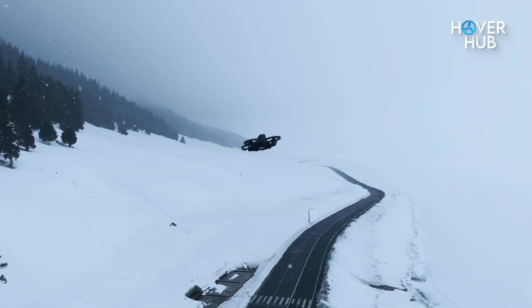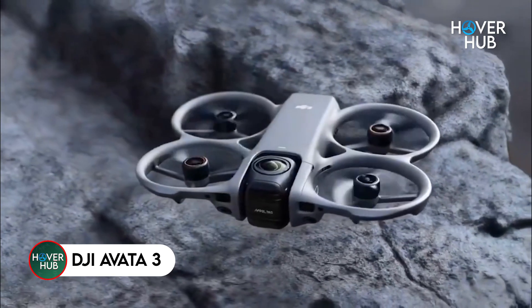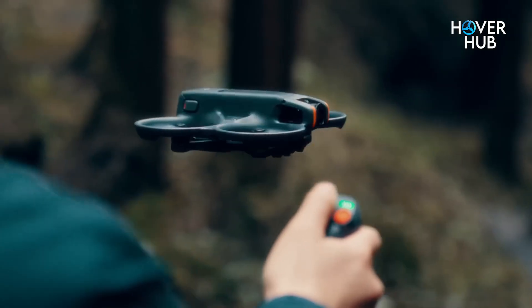What if I told you DJI just redefined FPV flying again? The Avatar 3 is here, and it's not just an upgrade — it's a full-on evolution.